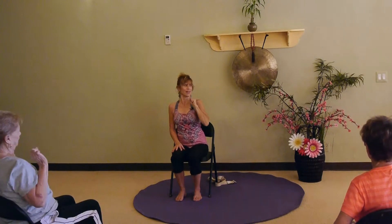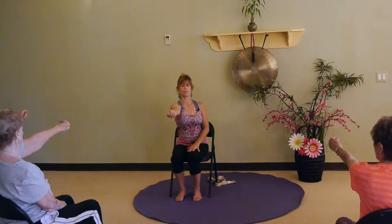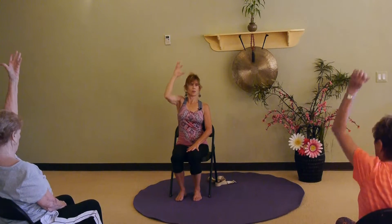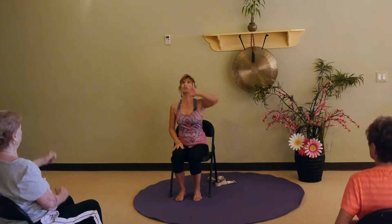Again — reach, pick it, and drop it in the basket. Now we're gonna give it away. Reach, pick, out in front — hand is straight, palm is open — we're giving it away. Other side — reach, pick, in front, give it away. And reach, pick, in front, and give it away.